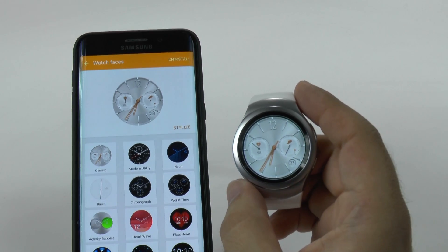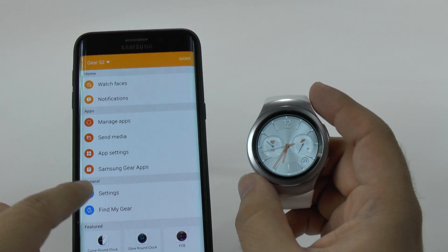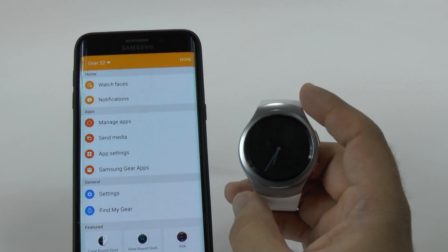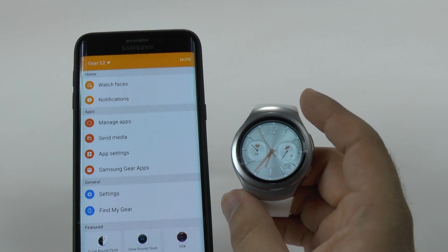That's how simple and easy it is to change your watch faces. You can always create different ones, and you can just go to Samsung Gear apps to download more watch faces. Alright guys, hopefully you liked this video. If you did, please give a like and thumbs up down below. This has been Ricky, the Android guy.